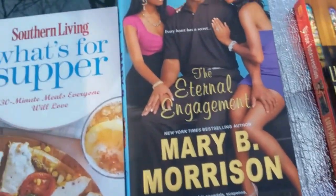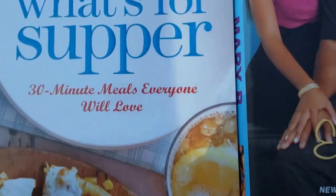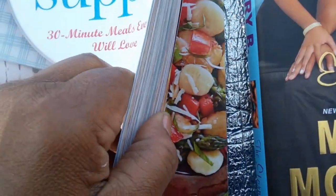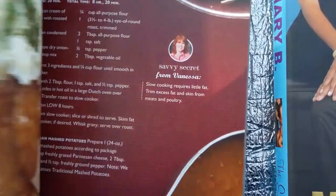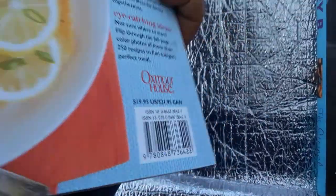And finally, books. You know, Dollar Tree does books. I found this Southern Living 'What's For Supper' — 30-minute meals that everyone will love. Gorgeous. Look at that — oh my God. $19.95 folks, when it was in the store. It's by Oxmoor House.